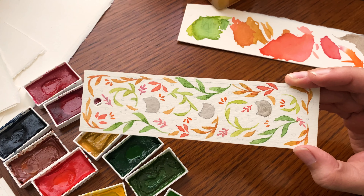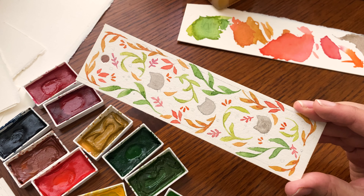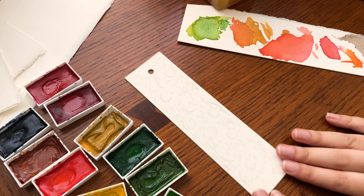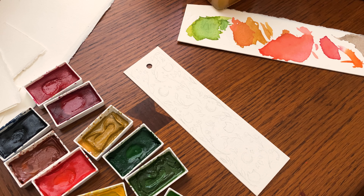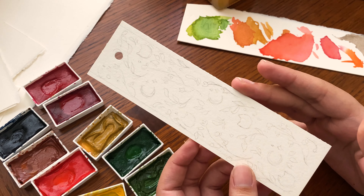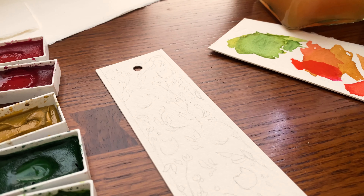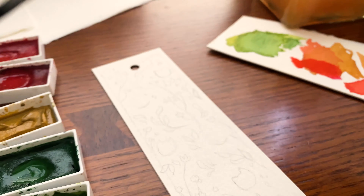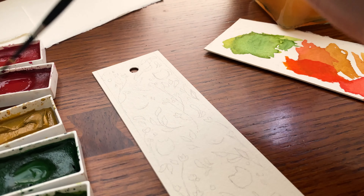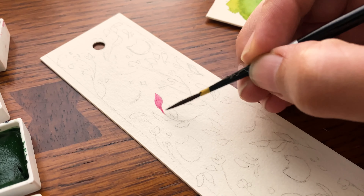We are all done with this bookmark. We still have to do the back and I'm going to be adding gold in the end, but for now we're going to move on to the second bookmark. For this one, I knew the color palette I wanted to use, but it took me a little longer to figure out what to personalize it with. Originally I was going to do her dog because I did my other friend's cat, but the silhouette wasn't working so I ended up having to go a different route, and I know she really loves Sailor Moon.